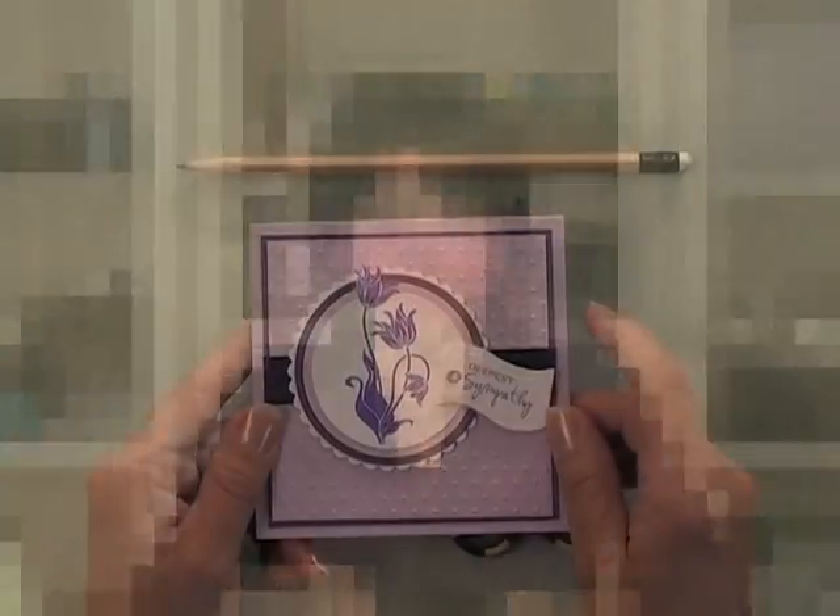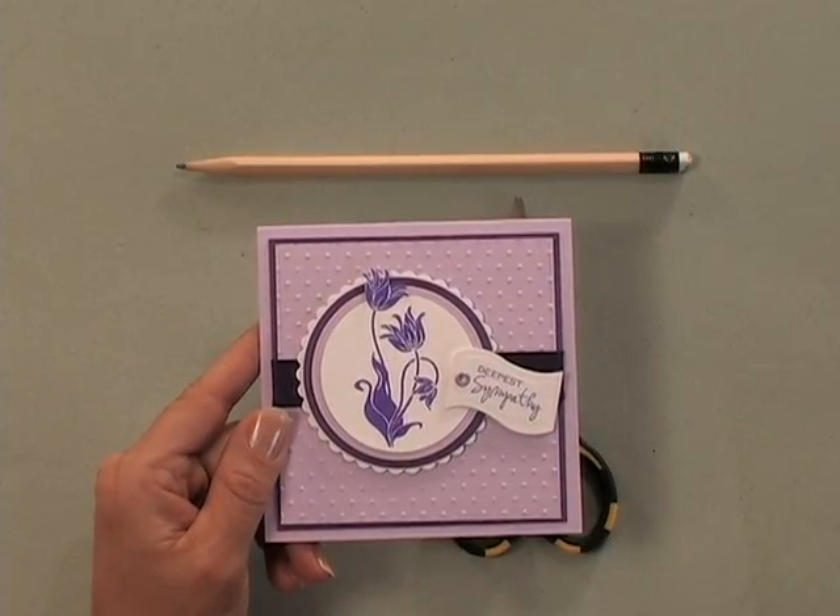Nothing frames an image better than punching it out or die cutting it with a beautifully shaped die. With Spellbinders' patented open die design, you can die cut your image and leave a portion of it extending beyond the border for an eye-catching effect. Let me show you the tools and products you need to do this technique.